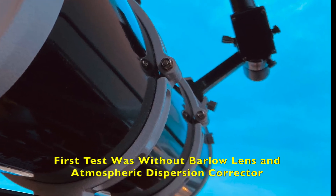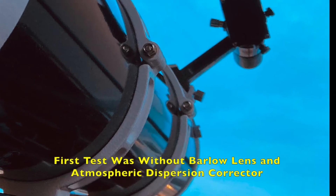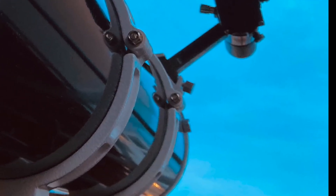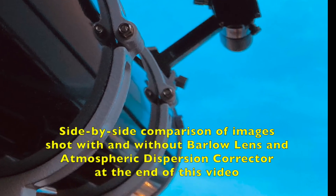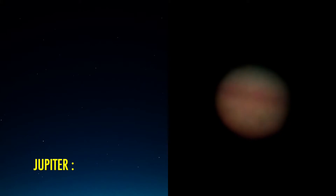Therefore I did all the preparations of the setup before the second test, where the Barlow lens and the atmospheric dispersion corrector were attached. I will show the results side by side at the end of this video. There is a certain improvement in the second test.